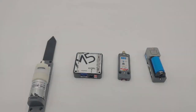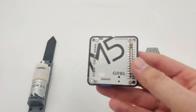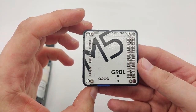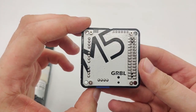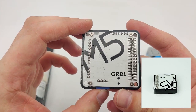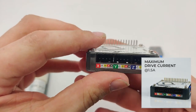The second product is the GRBL step motor unit. GRBL is an open source framework that allows us to control CNC machines, 3D printers, and so on. It's very useful when we want to do something with step motors. Specifically, this unit allows us to control three step motors at a time.